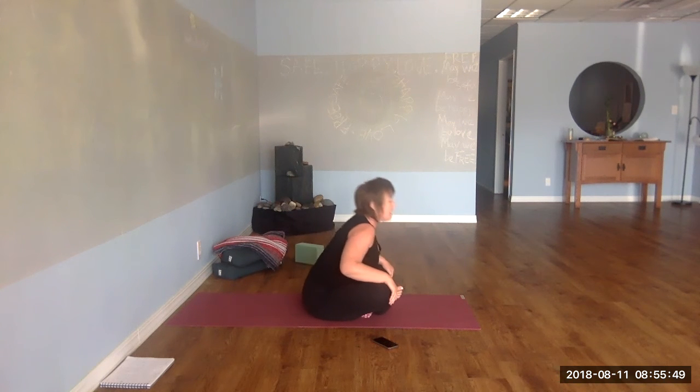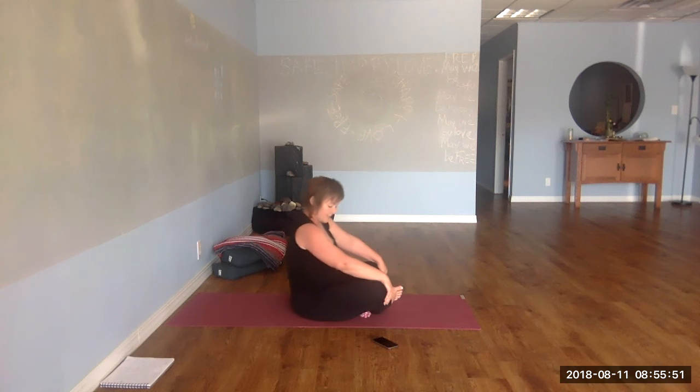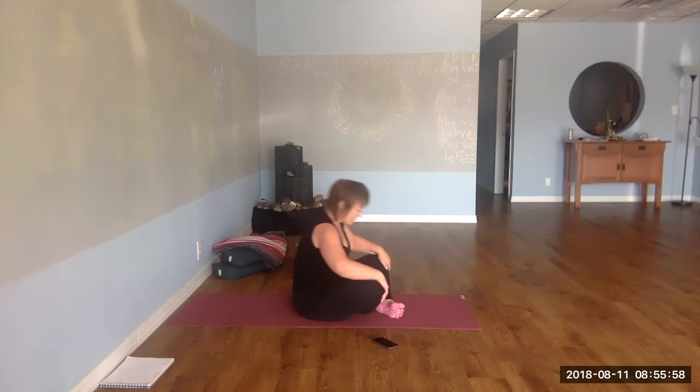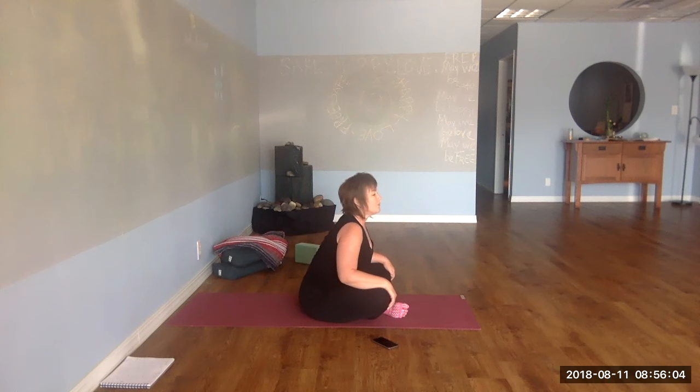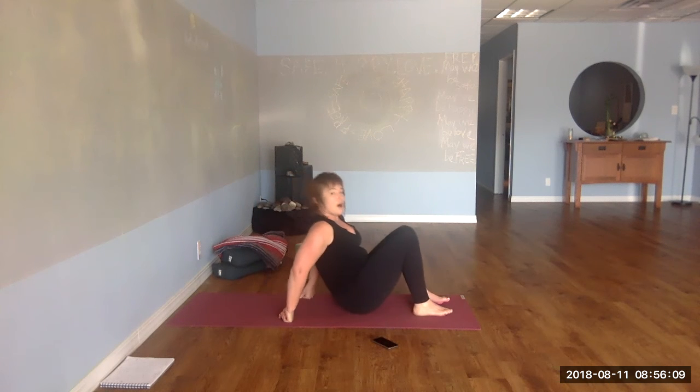Cross-legged seat, hands on the front of the knees. Inhale, heart forward, exhale, belly back. A couple more times on the other side — you can pause here if you'd like. You want to be sure that your respiratory rate has returned to a place where you can talk.